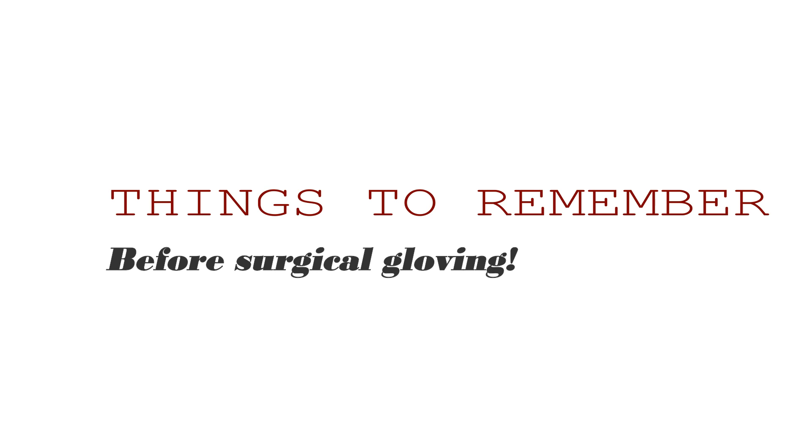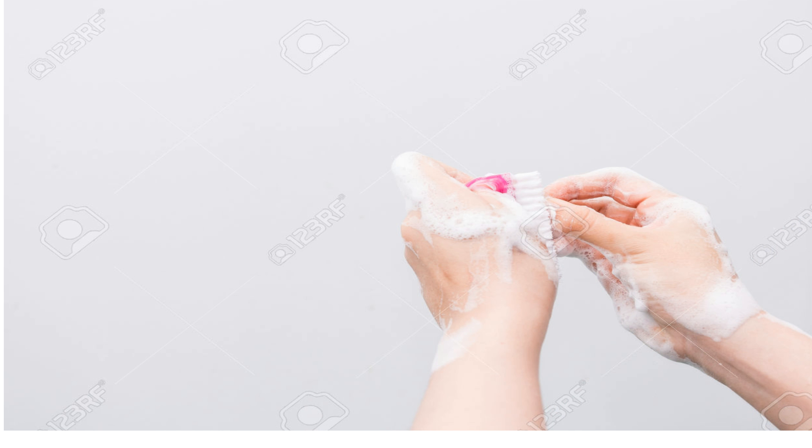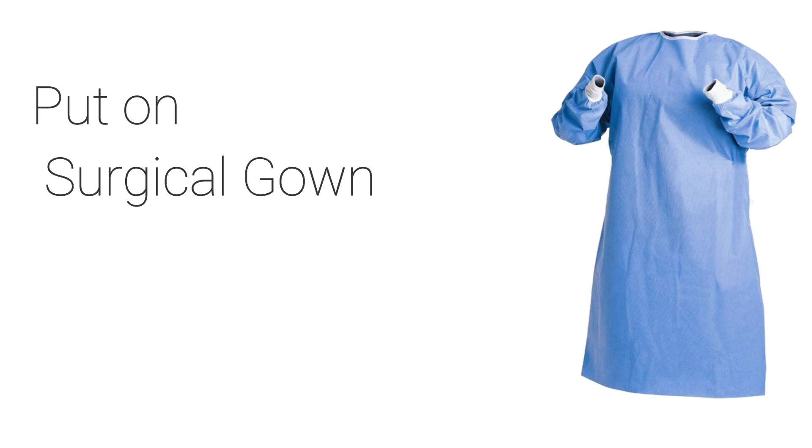Before surgical gloving in the operation theater, you need to apply cap and mask first. Secondly, you must scrub your hands or do surgical hand washing and dry hands using sterile towels, then do counting. After these three steps, you should put on surgical gloves.